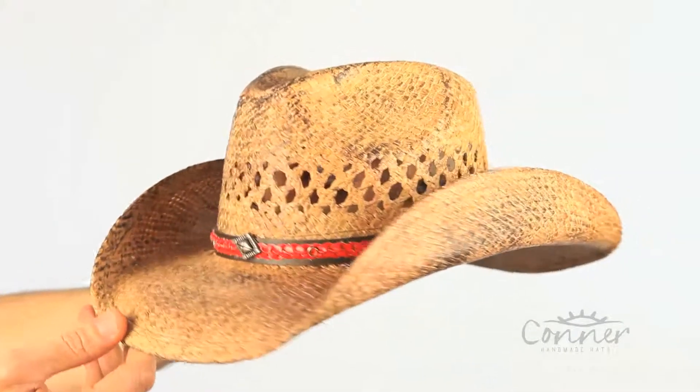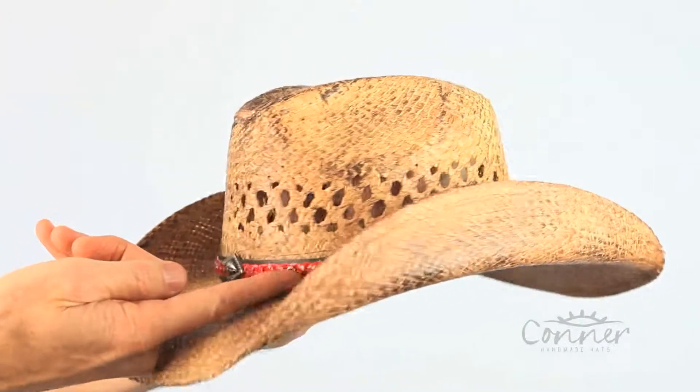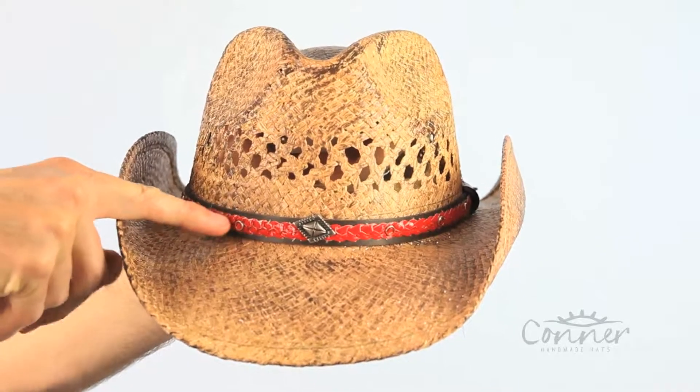This is the Talladega Western Raffia Hat by Connor Hats. It has a nice unique band here with a concho, the red braid, and little red accents right here on the side.